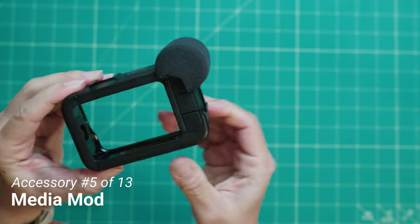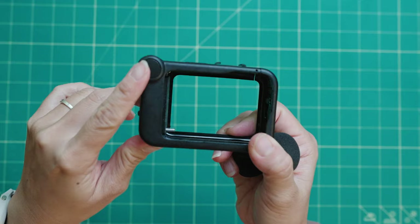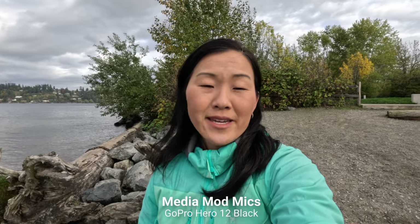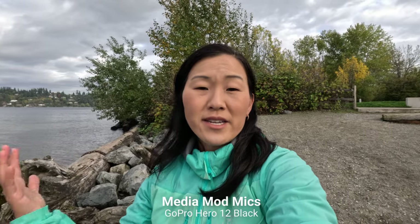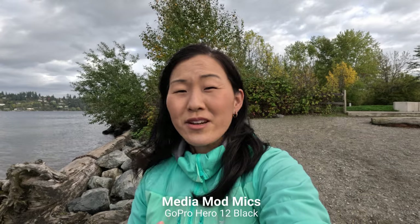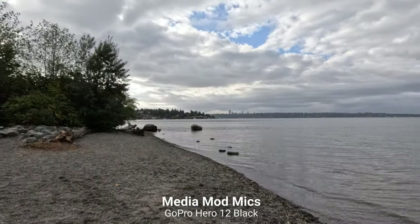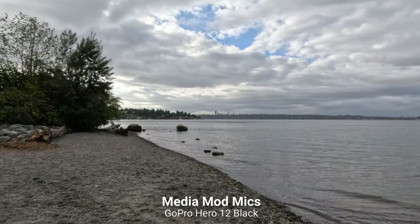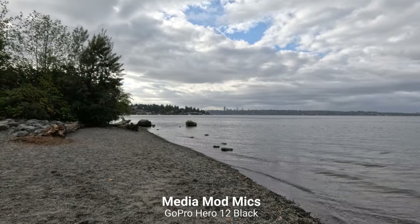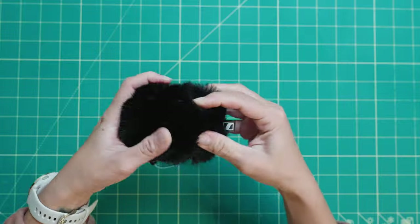The fifth accessory I recommend is the GoPro Media Mod. It gives you a 3.5mm microphone jack at the back, a micro HDMI port, a USB-C port, and built-in microphones with a foam wind protector. The Hero 12 also brings back front and back microphone sensitivity — a feature present on the Hero 9 that was removed for the Hero 10 and 11. The Media Mod has a cold shoe mount on top for adding accessories like the GoPro Light Mod or an external microphone, such as the Sennheiser, which is my favorite for vlogging. You can get the Media Mod included in the GoPro Creator Combo, or buy it separately for about $80.